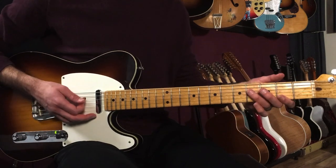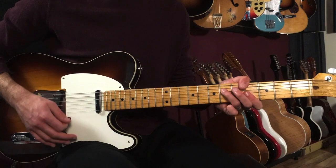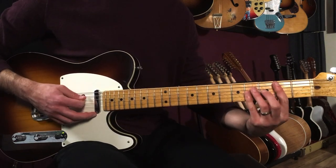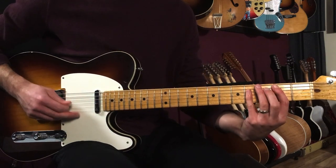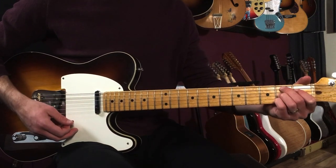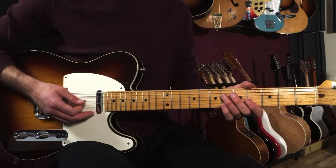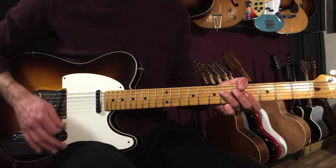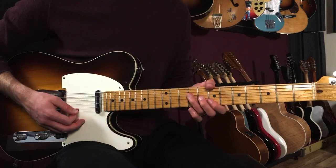Then we go F sharp minor to G sharp minor: one and two and three and four and. Then G sharp minor to B — this time I'm playing the B here on the second fret, second position. Sometimes I'll play B7; we're gonna use that chord later as well, or you could use B — they can be kind of substituted for each other. The last two bars go: one and two and three and four and, one and two and three.